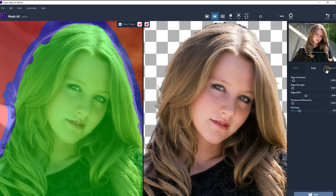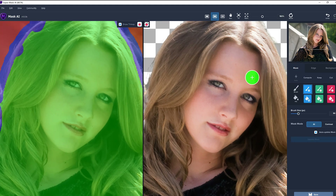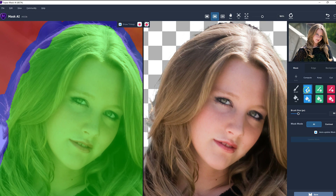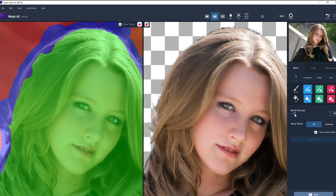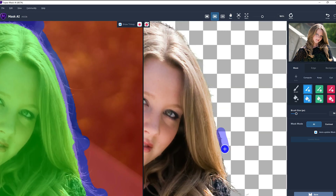That's looking better, but it's still not perfect. If I come back to the mask again, let's go back to the compute brush and do the edge to see if it gets rid of some of this color fringing. Let's make the brush a little smaller, a little bit bigger than that. Come down and check this edge.